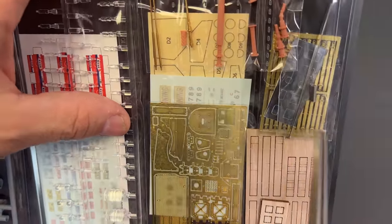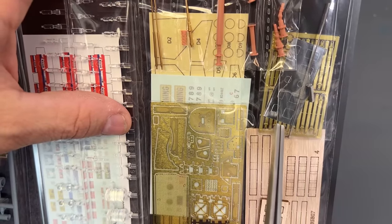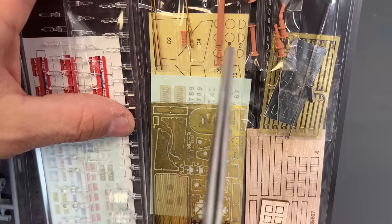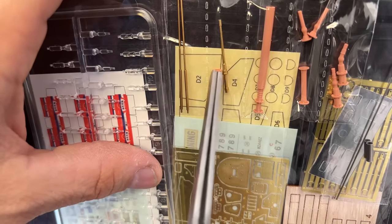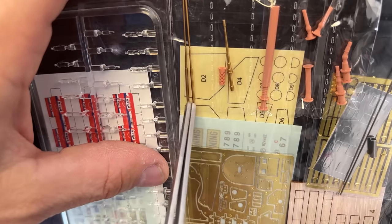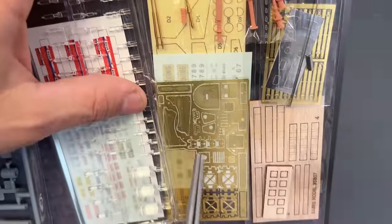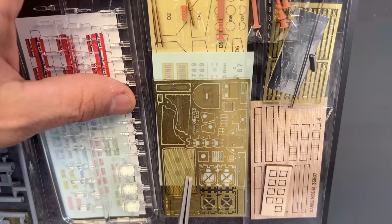We've got photo etch seat belts up in the corner, some antennas all made out of metal, and underneath here the metallic parts to make the mirrors. Then throughout the pack we've got 3D printed antennas, and close up we have a 3D printed sleeve for the .50 cal barrel because the barrel itself comes in turned brass. We've got some turned brass antennas as well. Underneath that you can see the full setup of masks for the vehicle — all the windows are done up as well as the lights. There is also a huge set of photo etch and all the decals that go on this kit.